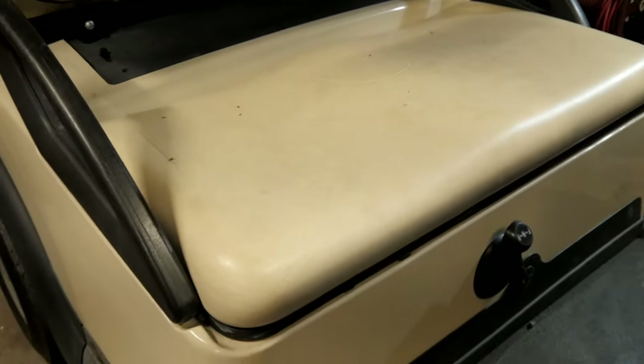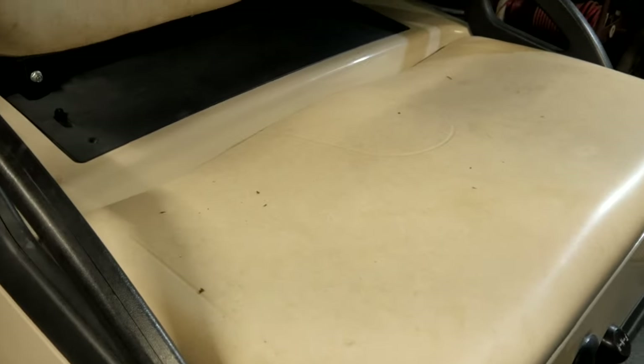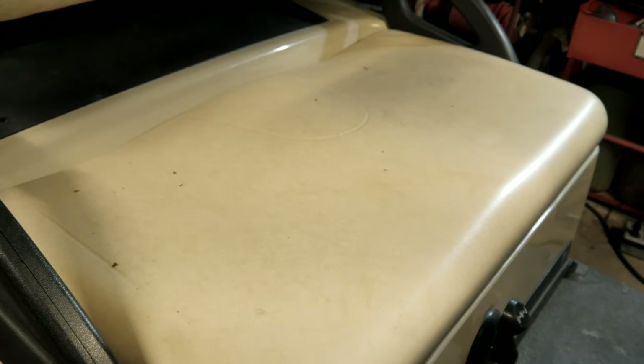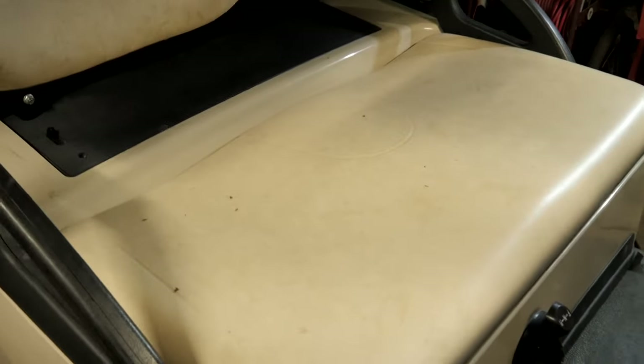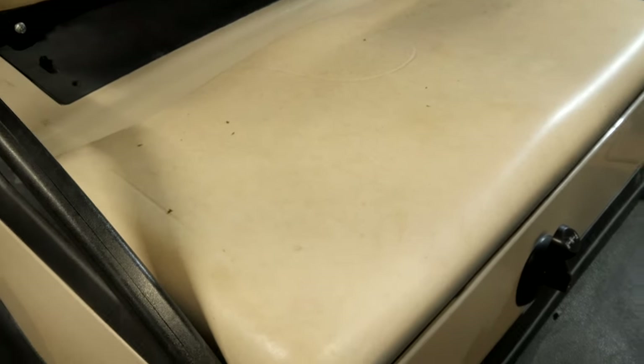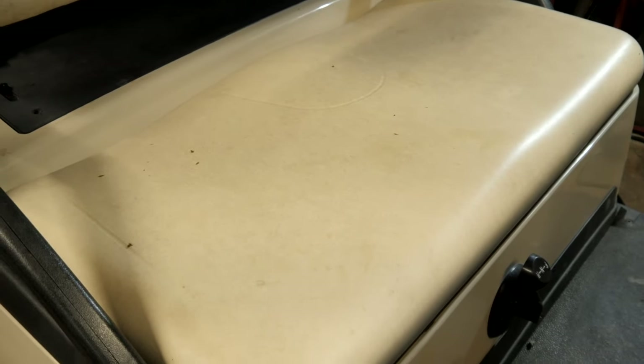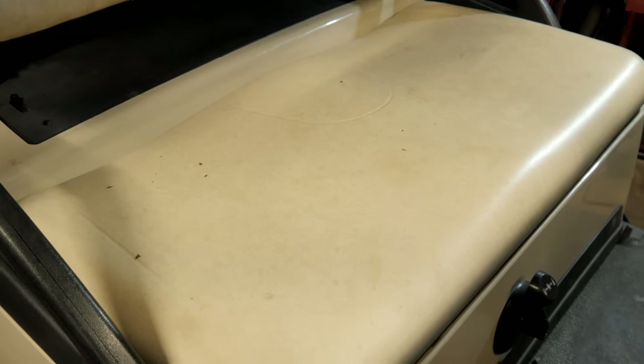We have this 2004 Club Car. We had an intermittent crank, now we have no crank. I think the solenoid is bad. The customer said he changed some micro switches and put a new battery in it, but he was getting an intermittent start or intermittent crank. And when it did run, it was running really good.